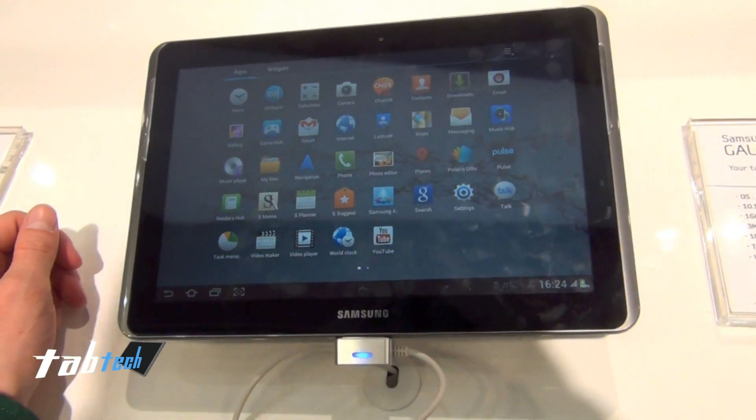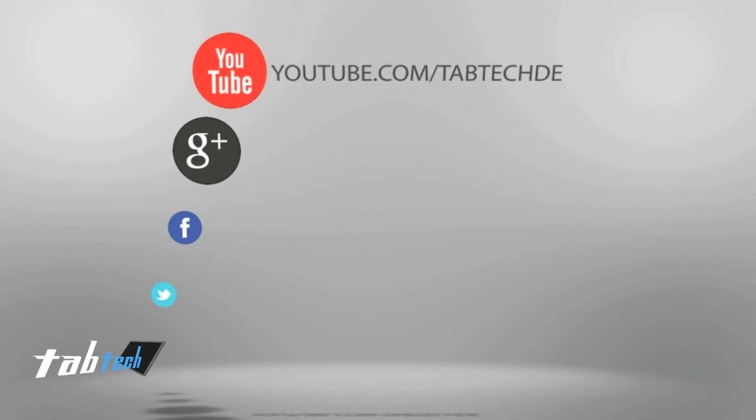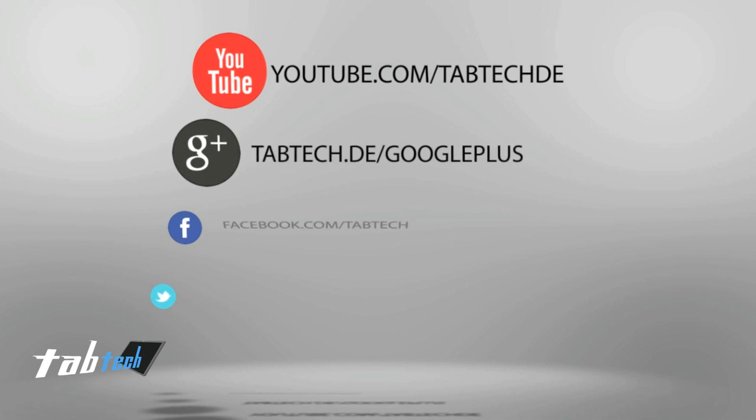So yeah, that's it. Thank you for watching — go ahead and hit the like button!